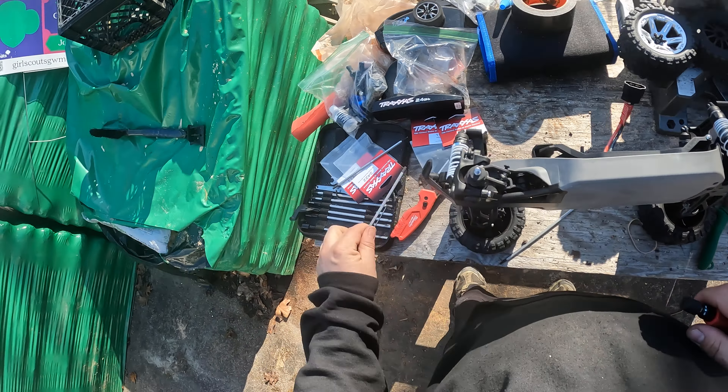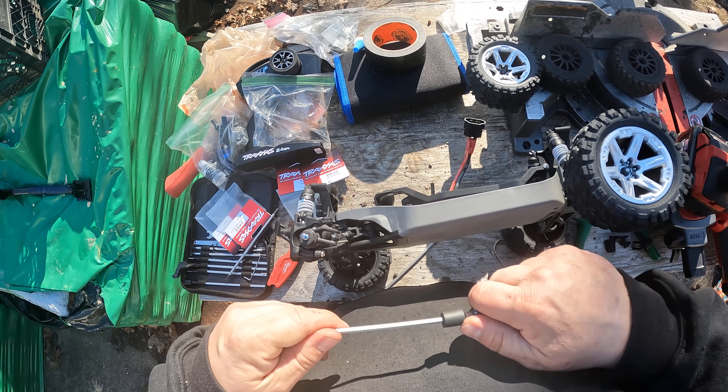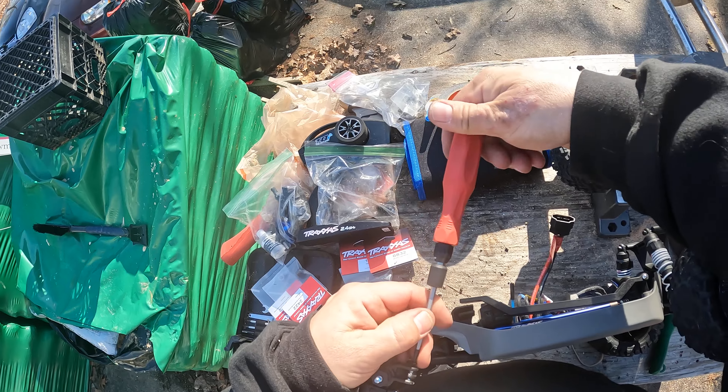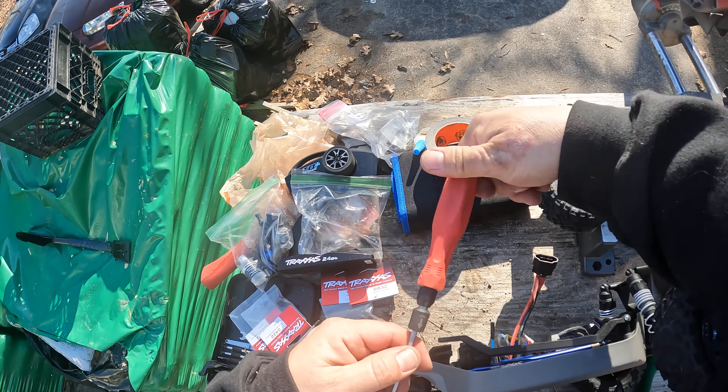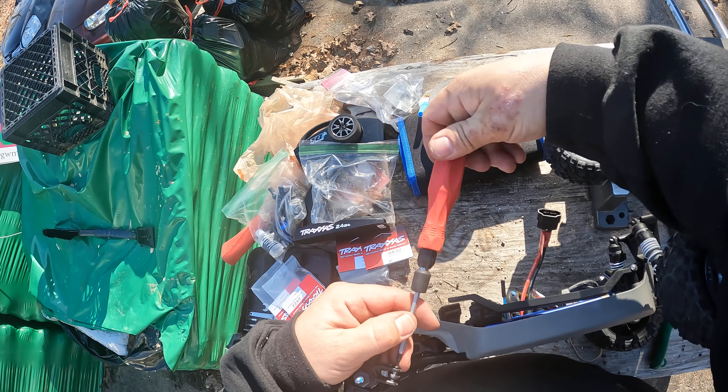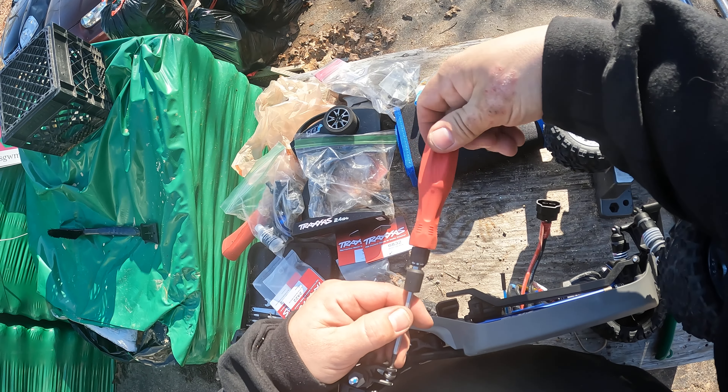We need the other hex. It's windy again — the sun's going down, so we're going to go in after this and deal with this thing.